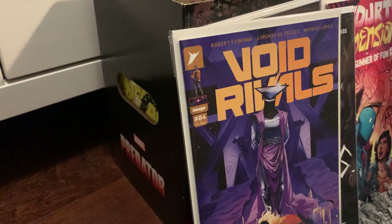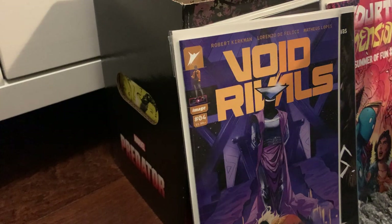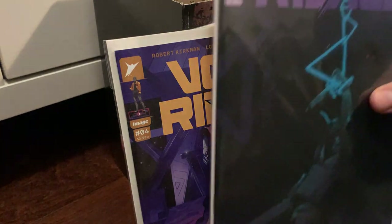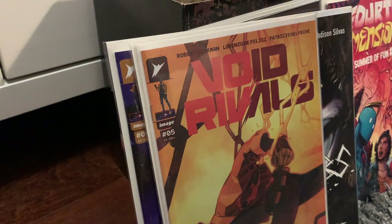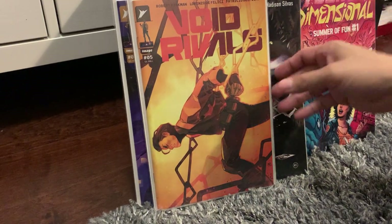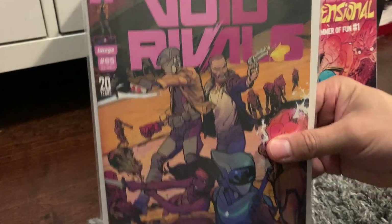We got Void Rivals issue four. Void Rivals issue five — gorgeous cover. Then another cover of Void Rivals issue five — that's how they get you with all these variant covers. Also Void Rivals issue five, this time the Walking Dead cover. And there's Ninja Turtles — because I love Dan Mora. IDW had the Ninja Turtles and the Mighty Morphin Power Rangers together, and that was a great cover.